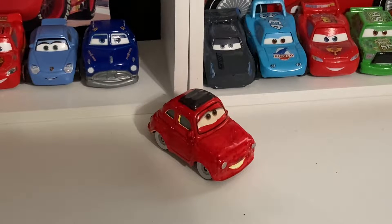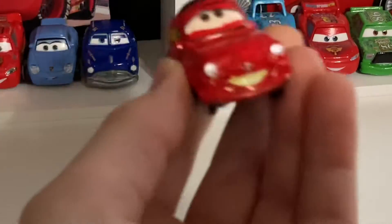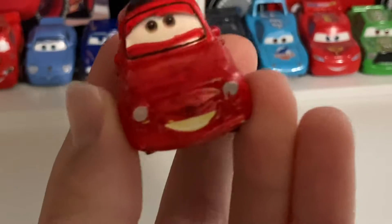My creativity just sparks whenever I make customs, especially like this one. I just went crazy and colored red on a Luigi diecast. What's up guys, welcome back to another video. Today we're going to be taking a look at this custom that I made — a red Fiat made out of Luigi.